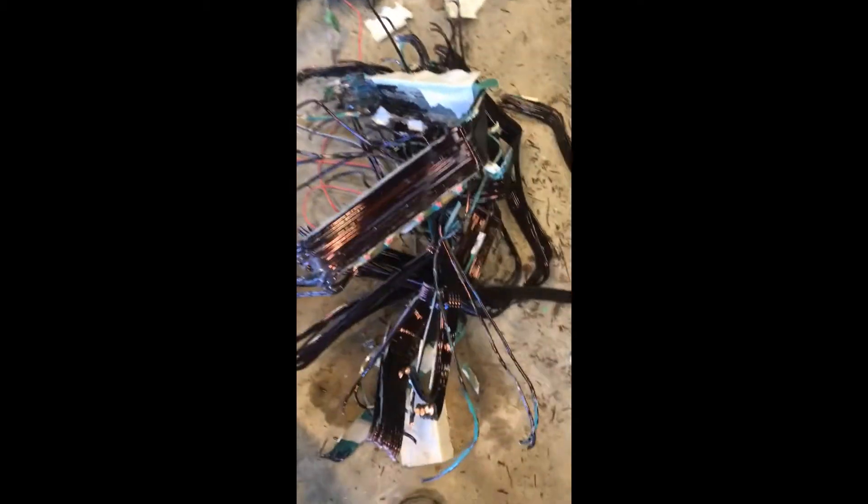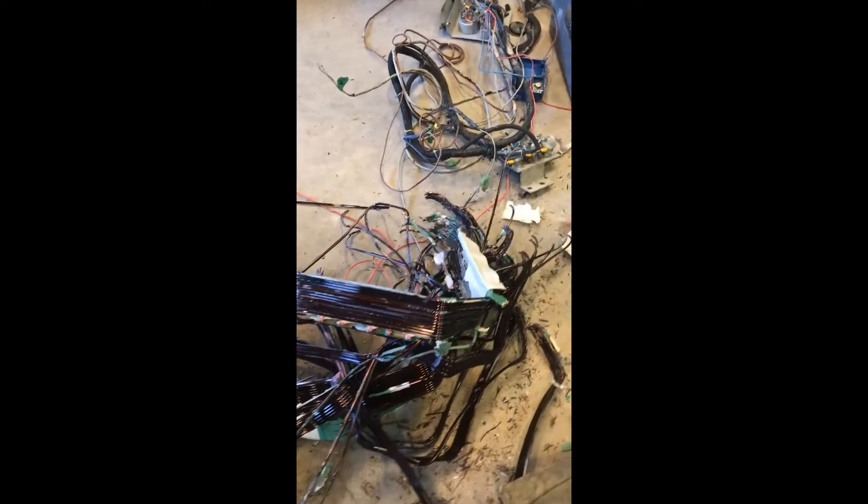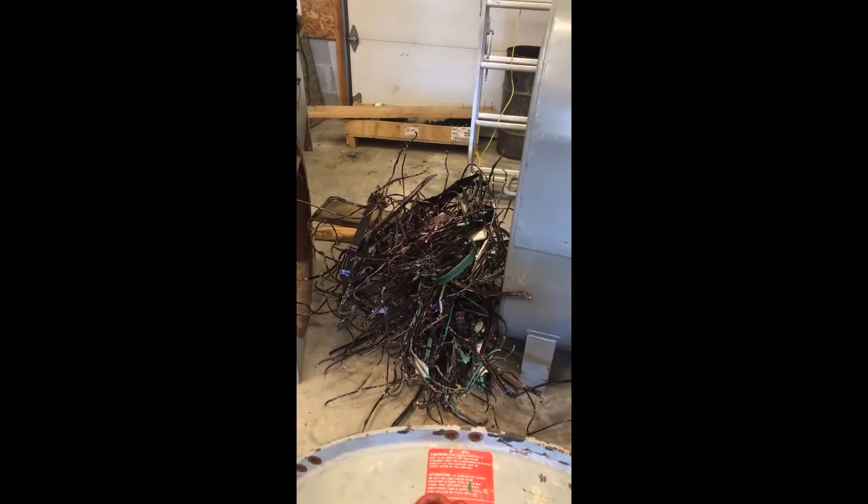That last coil came out a lot cleaner than the other ones. I think if I had maybe two or three more of these giant generators, I'd be pretty good at stripping these. One pile here, the rest of the pile there, and we just have a few stragglers left on the armature.